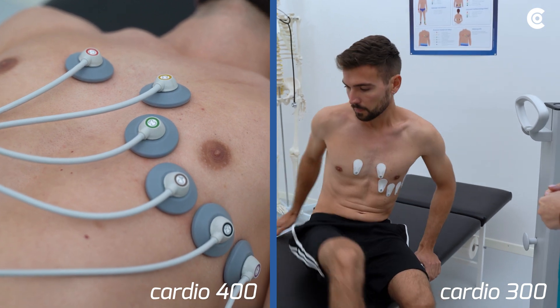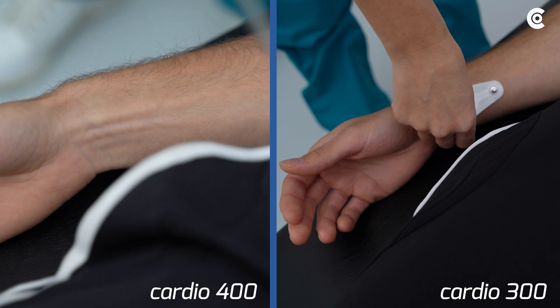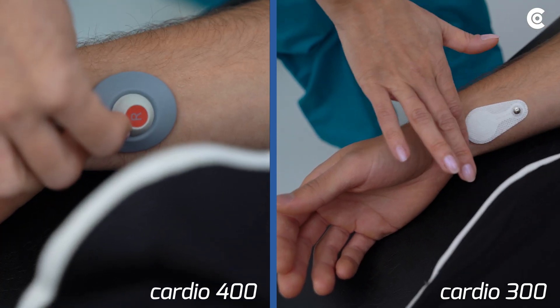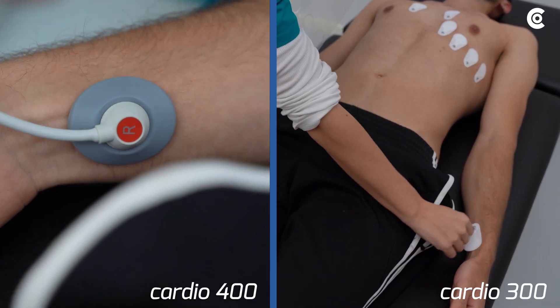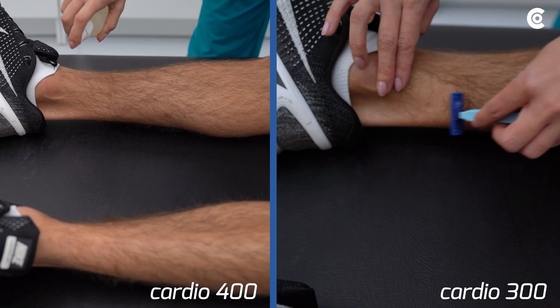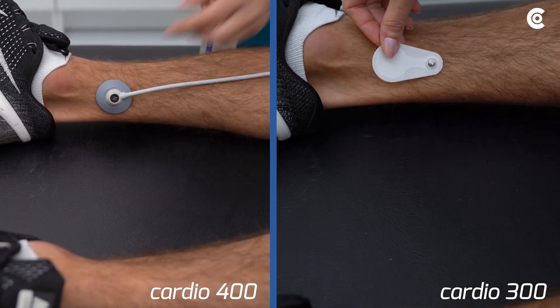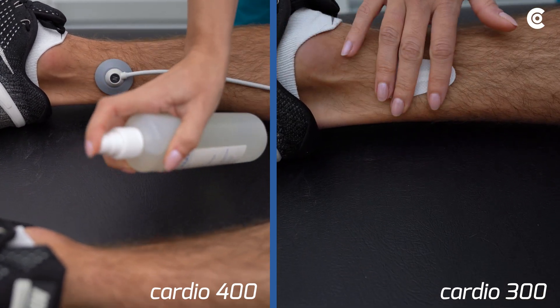Place the limb leads in the next step. The electrodes with the labels R and L must be placed on the right and left arm. Electrode N is placed on the right leg, and electrode F is applied on the left leg.